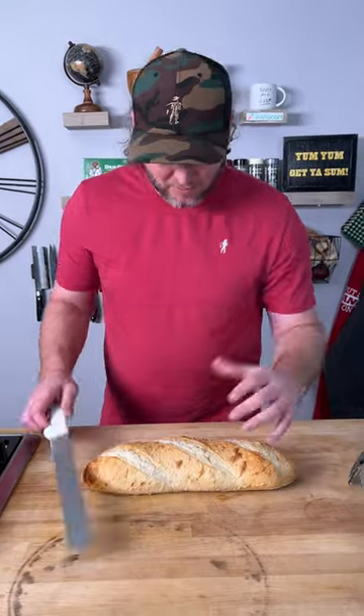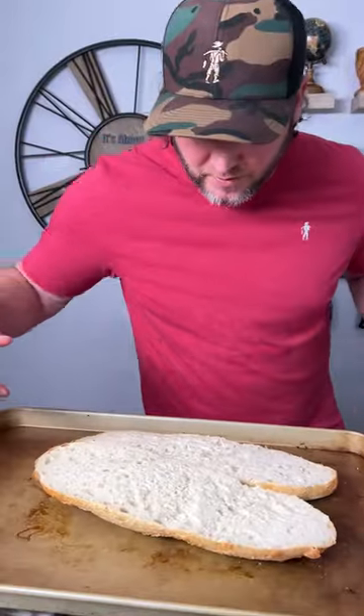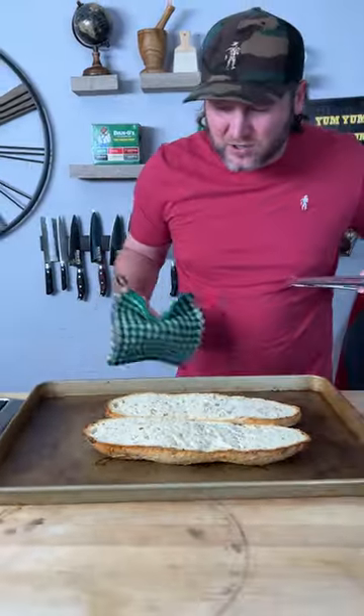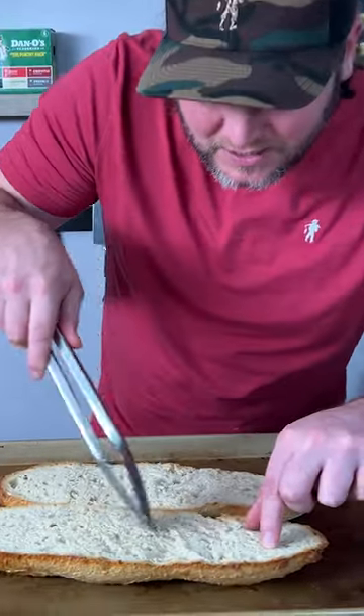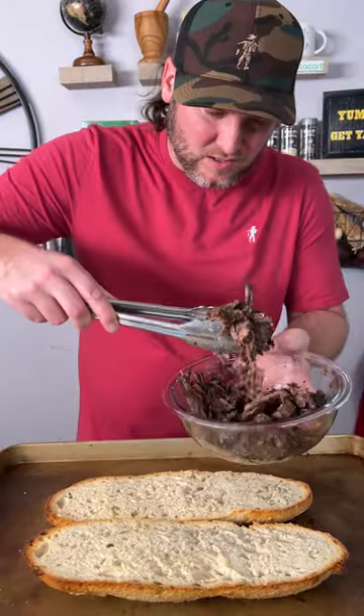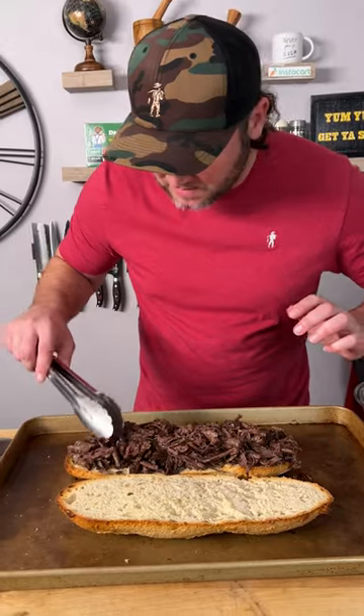Now you need a big old loaf of bread — cut it right down the middle. Take your bread, throw it on a tray and now we throw it in the oven. That toasted for about 10 minutes; you can see it's nice and crispy. Now get you a big grab of the meat and we're just gonna lay it out — a nice thick stack of meat.